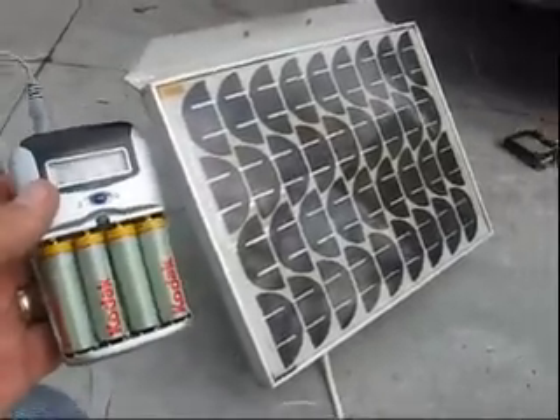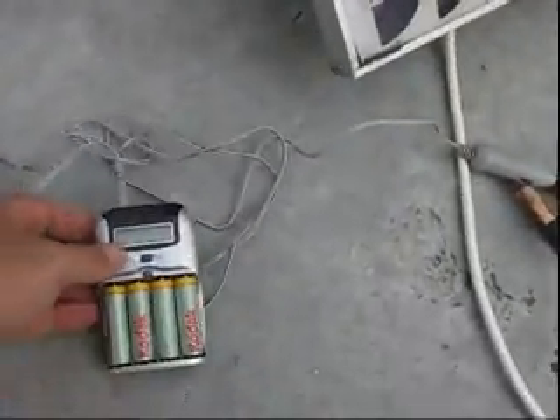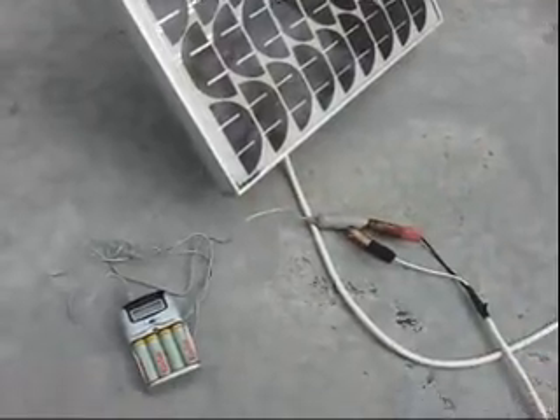Even with an overcast, which we have today — the sun's going in and out — these batteries will still charge. And when I don't have access to power or a 12 volt system, I can take those batteries out, put them in my digital camera, and it works fine.